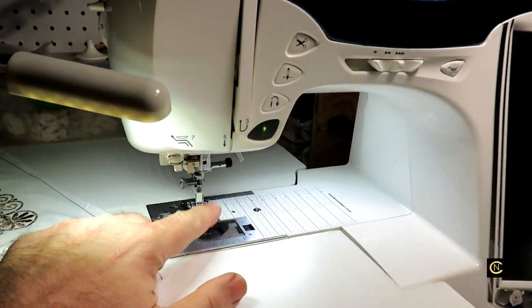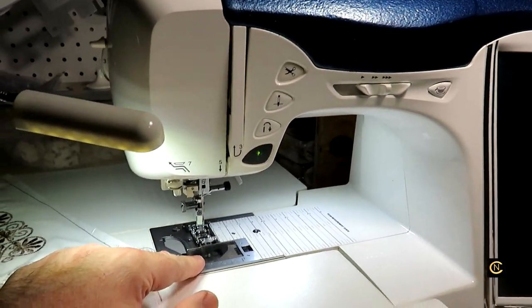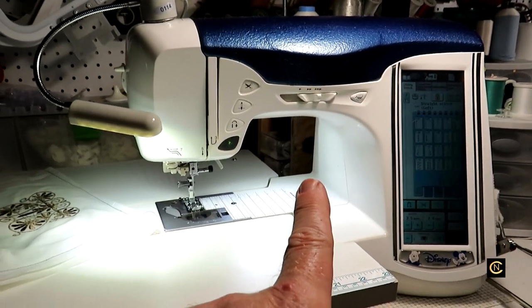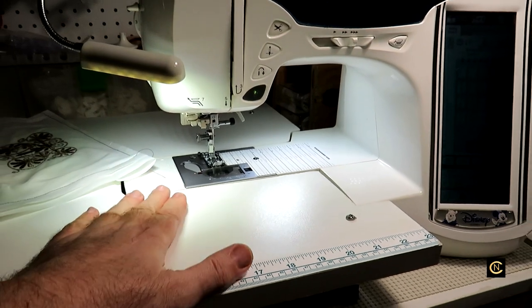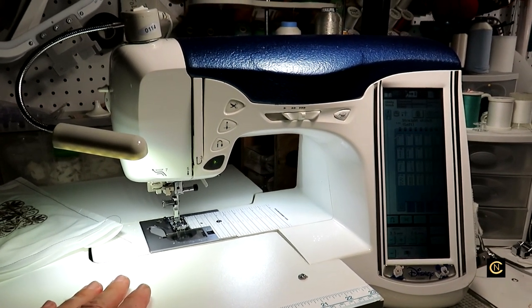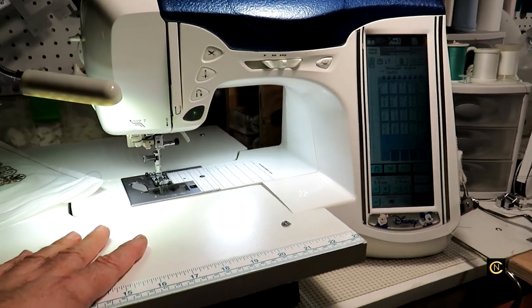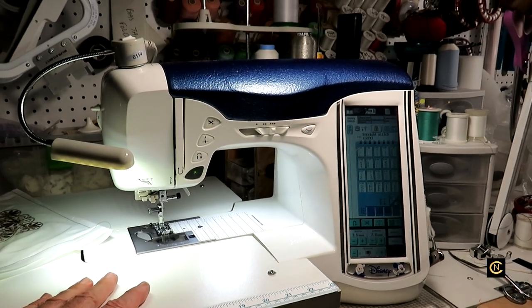He told me this generation of machines did have an issue with the bobbin sensor - they tried to adjust it the best they could, and everybody was complaining that an icon would come up on the screen saying 'almost out of bobbin' when there was still a quarter of a bobbin left. Other than that, this is a great machine.